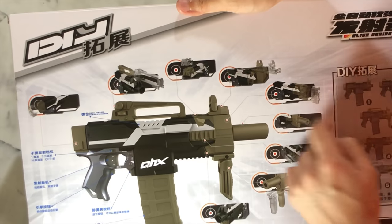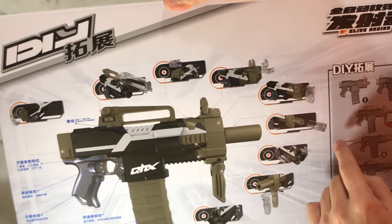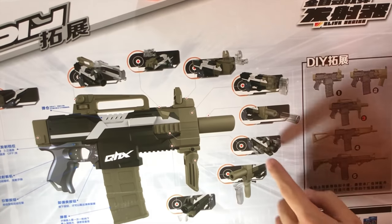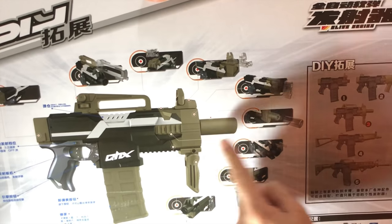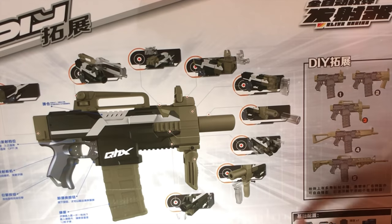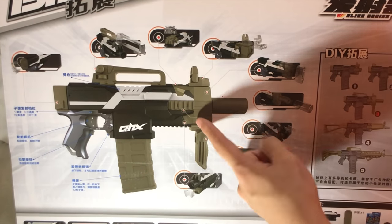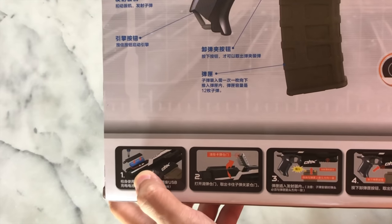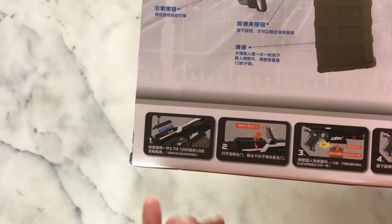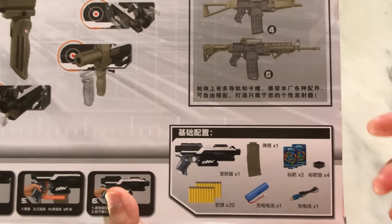Let's turn this box around and see everything it has. It's got the backstock attachment, the carrying handle, this upper piece, this flip-up side, the front muzzle piece, the four barrel piece, side rails, a vertical grip, and a flat piece. It says it's using a bluish battery with a connector — looks like a 16500 kind of battery. There's also a jam door, instructions and everything. Oh, and target boards — cool, it's got target boards.